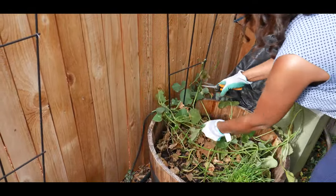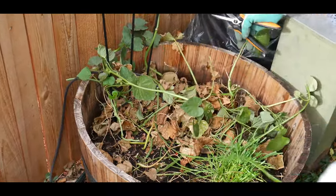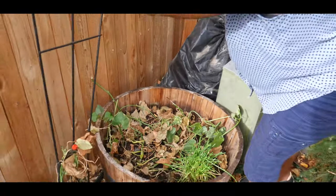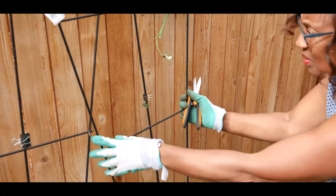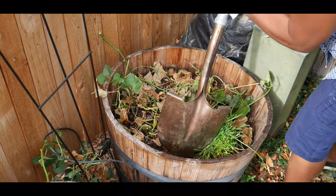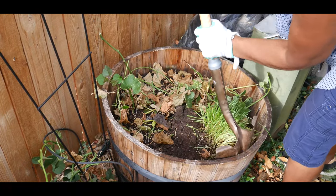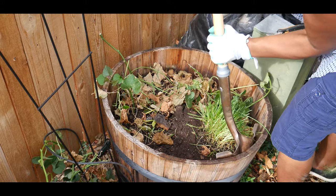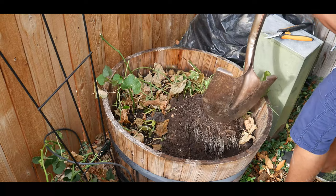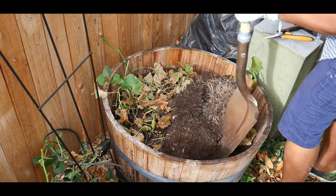I pretty much have the foliage cleared and I'll go ahead and pull this trellis out. I don't want to mess up the sweet potatoes if they're in there, so I want to make sure I'm able to dig them up without puncturing the potatoes.